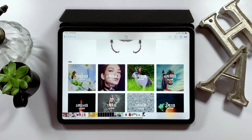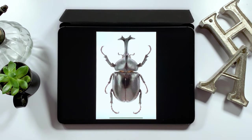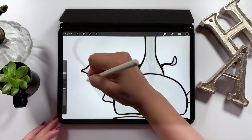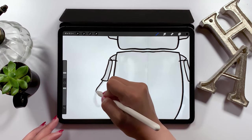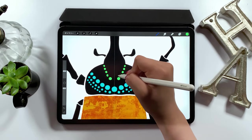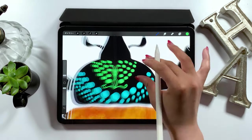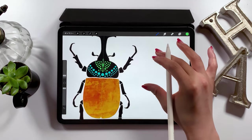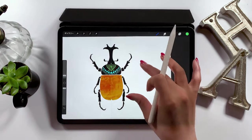Hello everyone! Today's video will be a tutorial on Procreate. Using this image of a beetle, I want to create a pop design. There is a symmetrical tool function in Procreate and using this tool, anyone can draw something like this. Just by making any design symmetrical, you can take your design to the next level. So I hope you find this video useful and have fun!